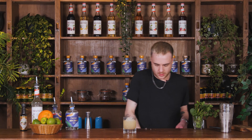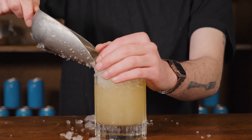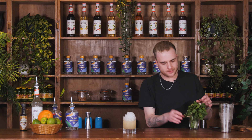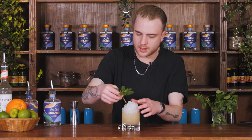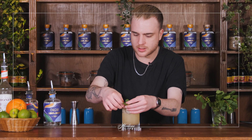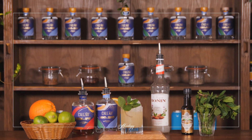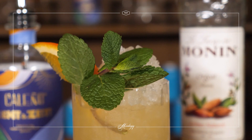Then I'm just going to top this up with some more crushed ice to make it look nice and pretty. A Mai Tai classically has a few different garnishes just to make it look lovely. So I have some fresh mint here — I'll find a nice sprig, brush it against my hand to wake it up, and pop that in the corner of the glass. I'm going to do a nice slice of orange as well. And that is our alcohol-free Mai Tai, ready to drink.